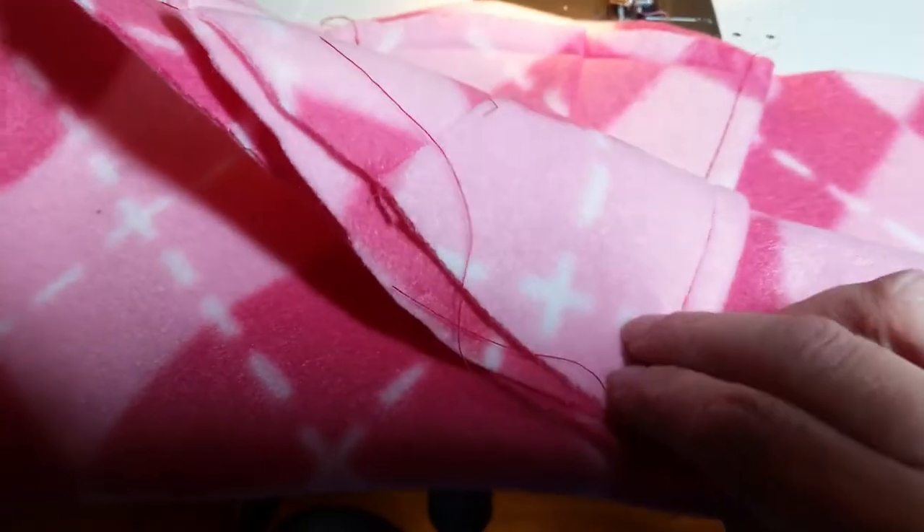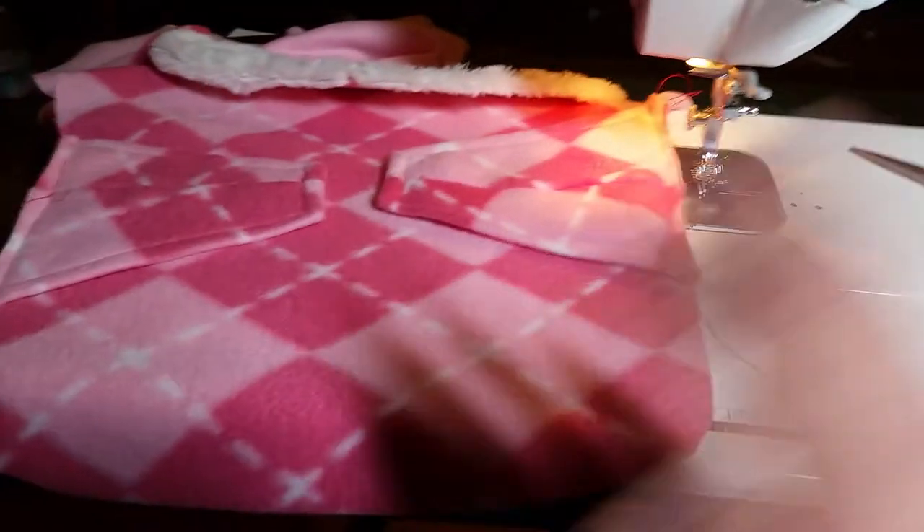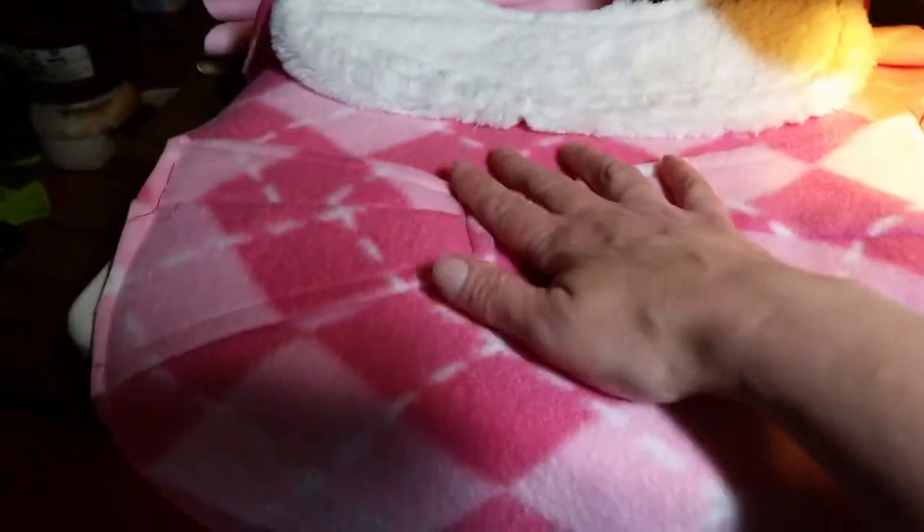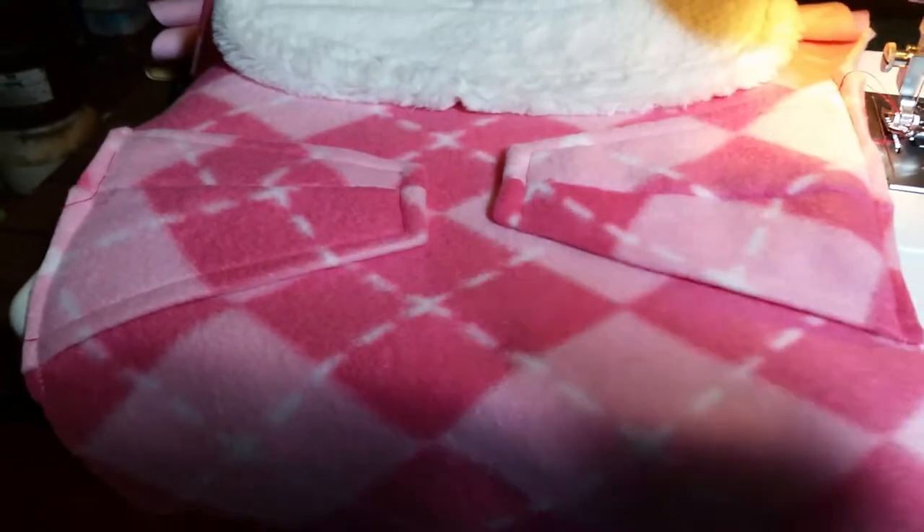I lay it up so I can see where the placement is, so it matches. I have right side, wrong side, wrong side, right side. Now I'm gonna lay my backing right side to right side.